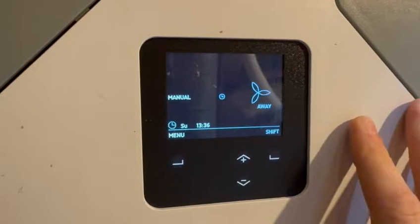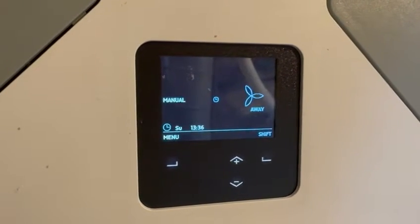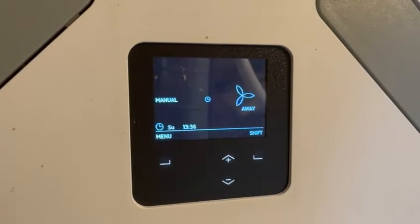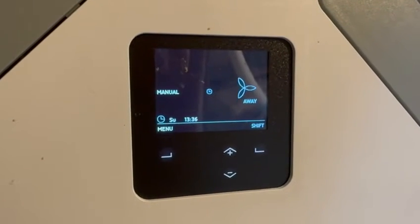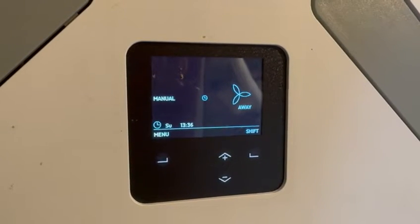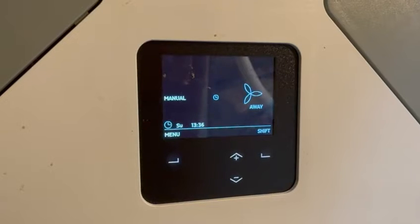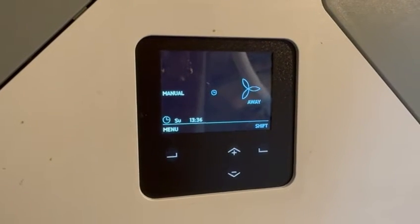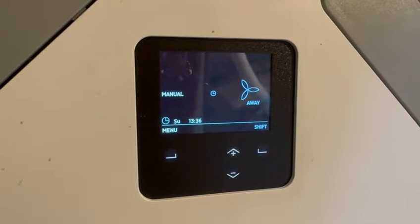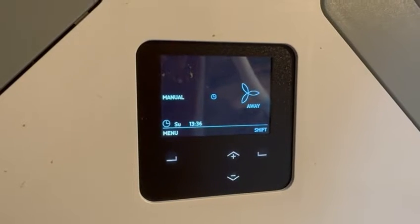On this MVHR unit we can schedule times when the system can boost. One tactic is to go into boost mode in the early evening when the outdoor air is cooler, and it will basically remove all of the daytime heat from the air over a few hours, then bring in cooler evening or nighttime air to cool the property before everyone goes to sleep.